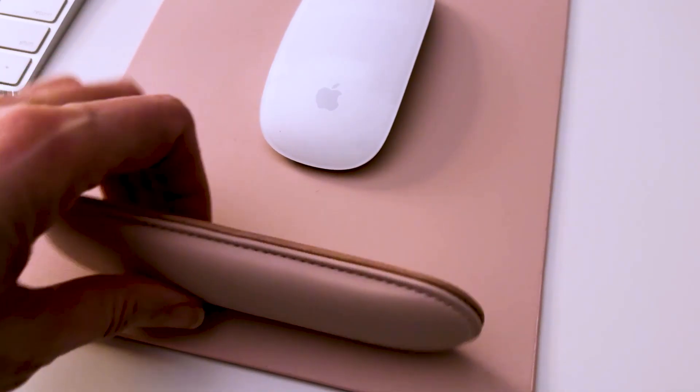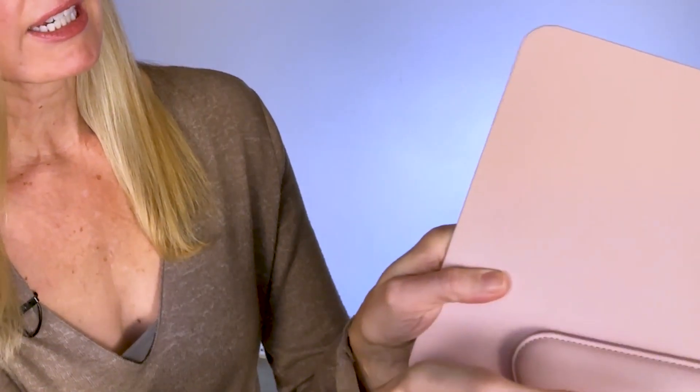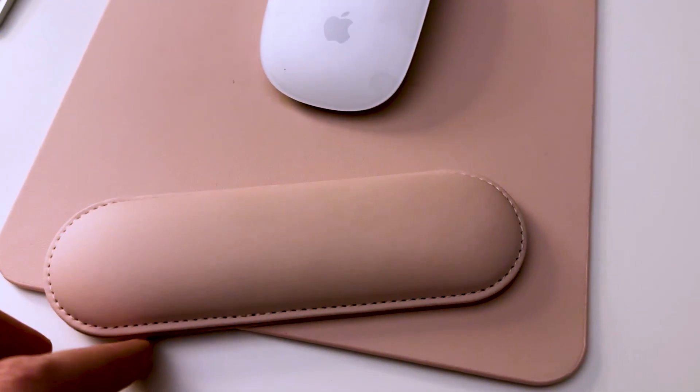That was the whole point — I really wanted to upgrade my workspace, make it more appealing but also tranquil. I didn't really expect to use the wrist support, but it's really comfy, soft and cushiony. I love the fact that it is magnetic so it sticks to the mouse pad and won't fall off.